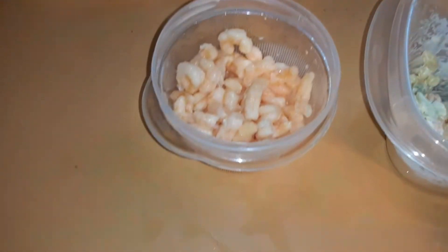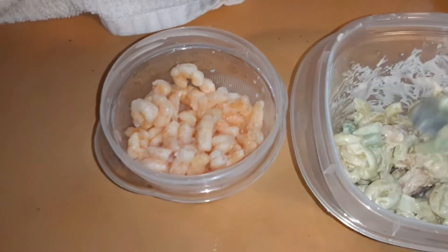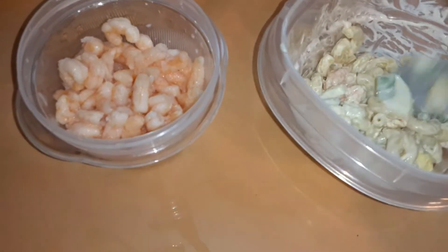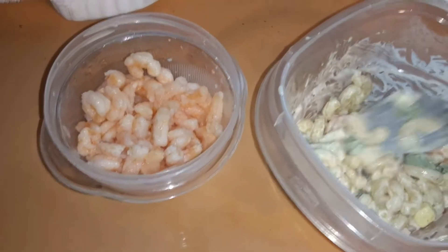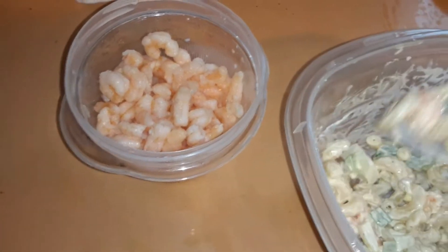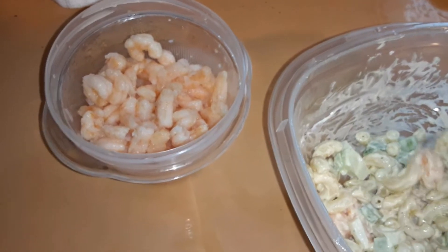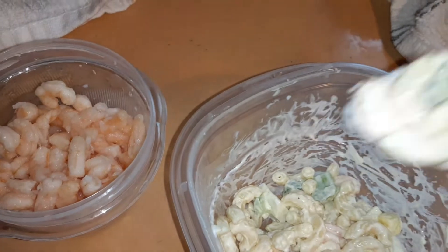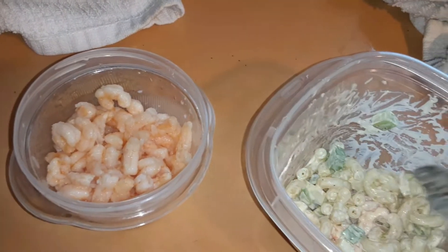I took some of that, mixed it with some elbow macaroni, celery, onions, and some pieces of egg that Chris didn't eat from his work week. Look at that piece of shrimp! This stuff is so good.